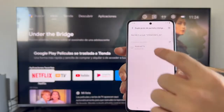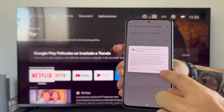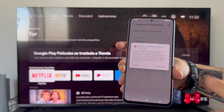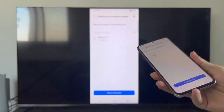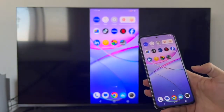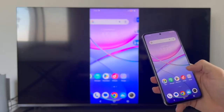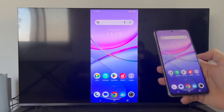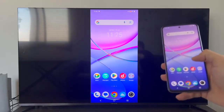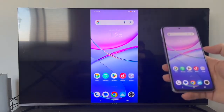Once we've located the device — in this case Android TV — simply tap on it. Tap 'start now' to cast the image, and as you can see the television changes and the phone already appears on it. We return to the main menu and the duplication is done. We can see everything on the phone displayed on the television screen.